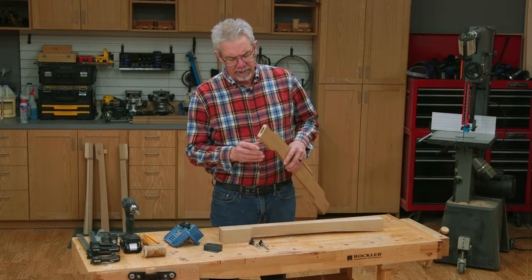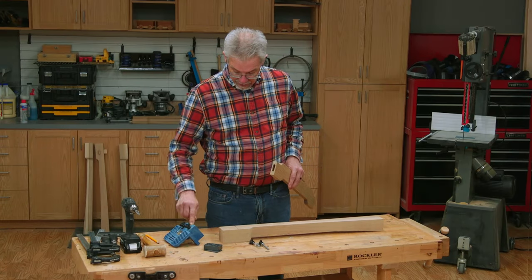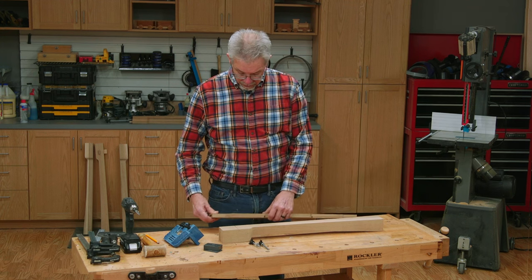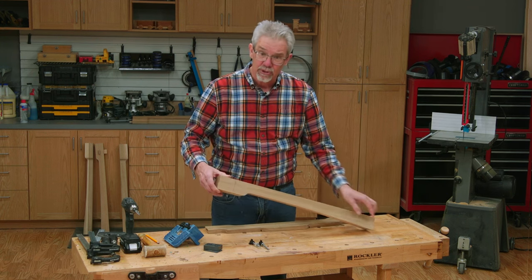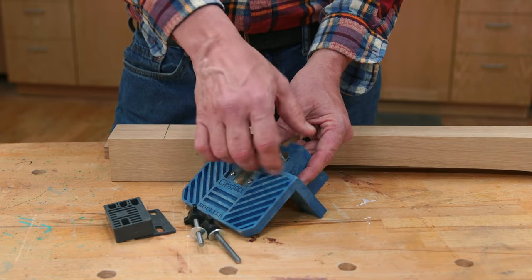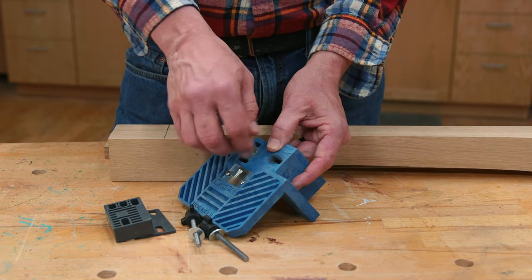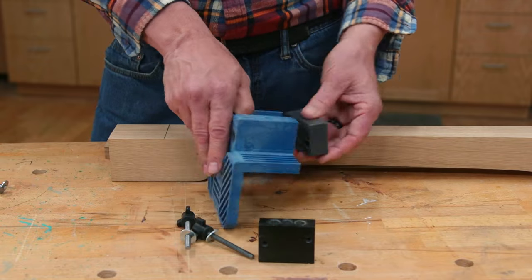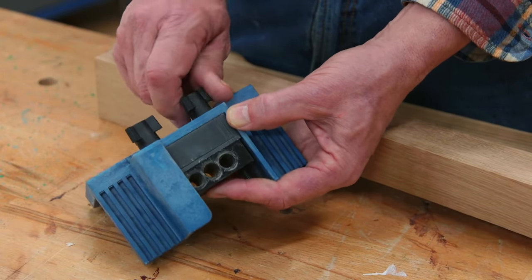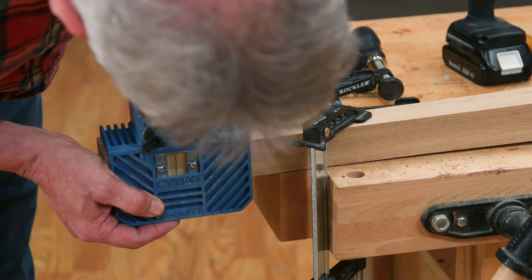As you can see, my apron stock is three quarters of an inch thick and I had this set up so that I put the mortise directly in the center of it. But look at this leg — this thing is two and a half inches thick. This is where the Beadlock shims come into play. I just put a thick shim in place, and because it's so big I'm going to need to switch out these bolts, and then I go through the same drilling process as before.